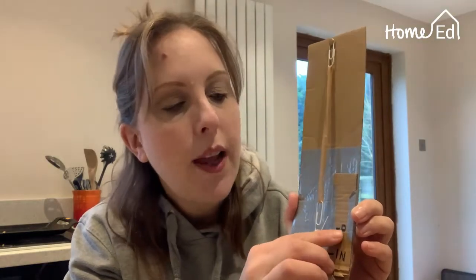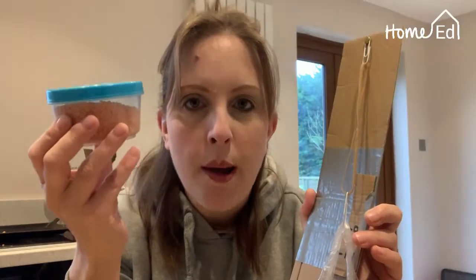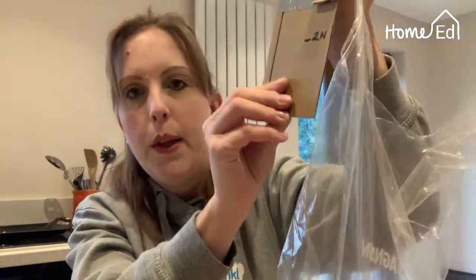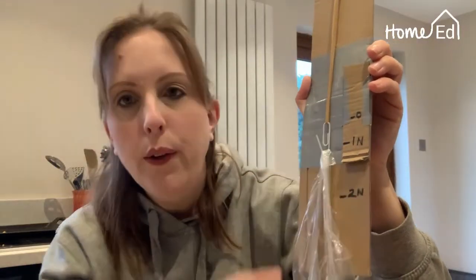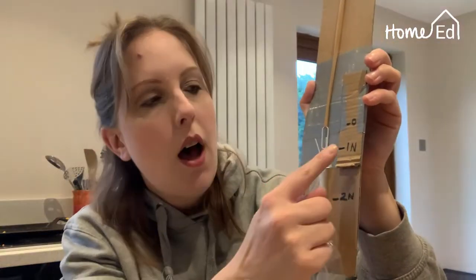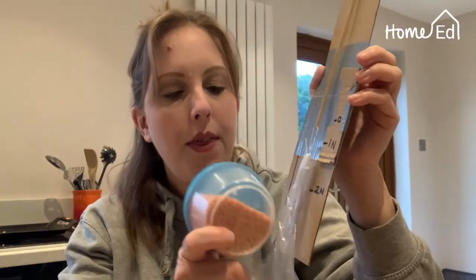Then in your bag put your hundred gram mass — either a scale weight or, as I've done, a hundred grams of mass in one of these pots. When you lift your Newton meter you can see it stretches the elastic band, and where the bottom of your paper clip finishes, mark one Newton. So this item is a hundred grams of mass and one Newton in weight.